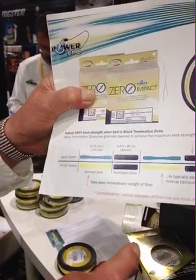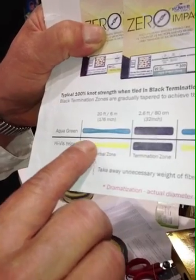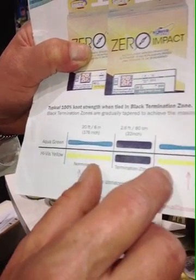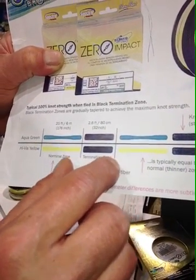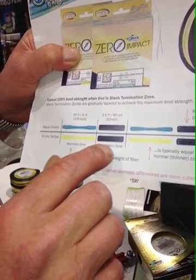We're going to demonstrate 50-pound line in a second here. We have a long length of 50-pound line, and then you have a short length with a termination zone that's 50% stronger — so the termination zone is kind of like 80-pound line.